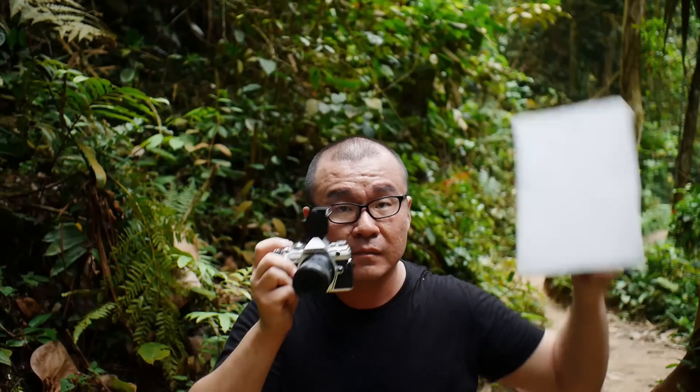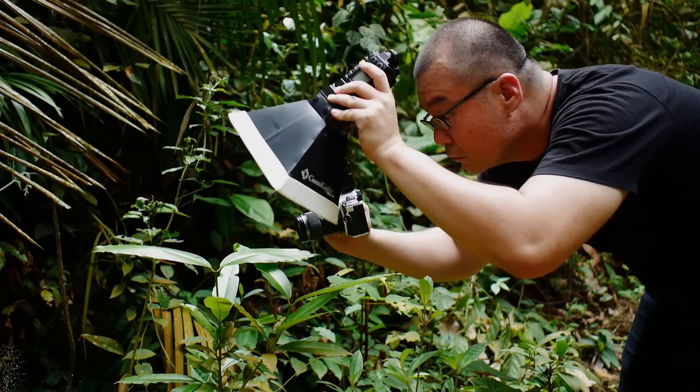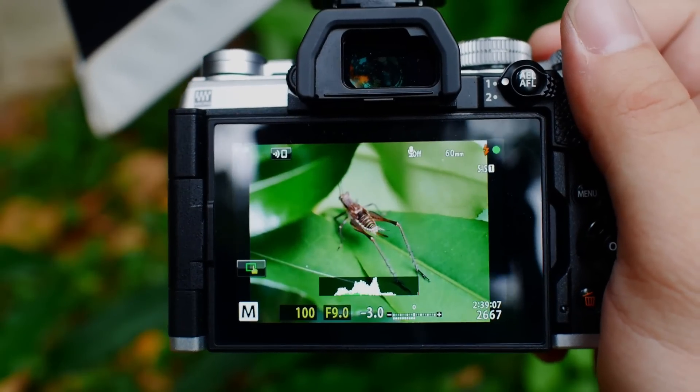This is my first video for this year and I want to talk about the amazing Olympus MZUICO 60mm f2.8 macro lens. I have been using this lens for so many years now. I've reviewed the lens even before it was released in the market. I have tested the Olympus 60mm on new camera bodies and the sample images were used in my review articles and even in my YouTube videos recently.